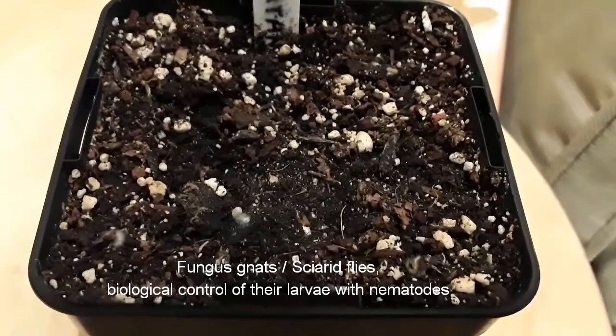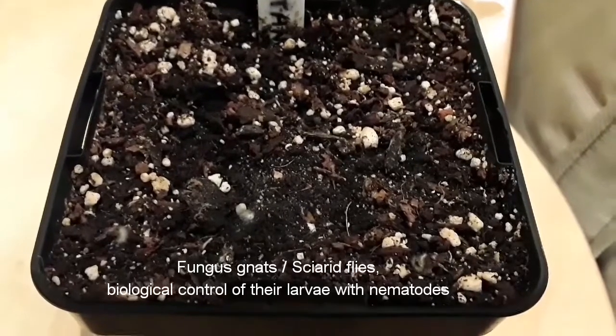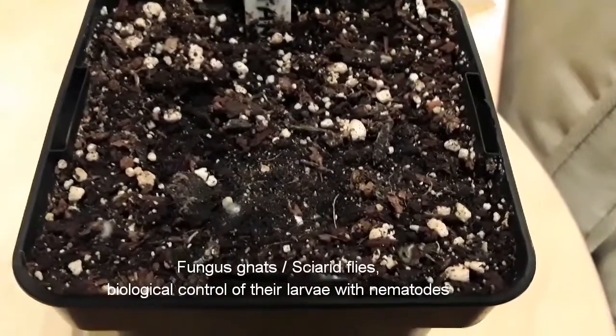It's just over a week ago when I made a video about trying this biological control, and I can report that a week later it's really been an unqualified success.